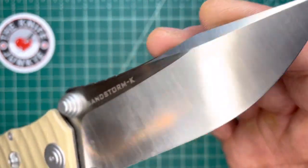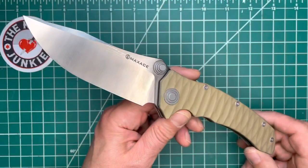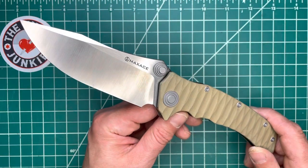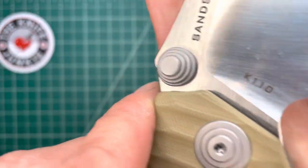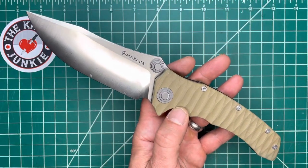Beautiful swedge, beautiful grind lines. Maxace — I want more Maxace. These things are pretty sweet. Thanks for watching my video of the Maxace Sandstorm K in K110 and tan G10. Take care.